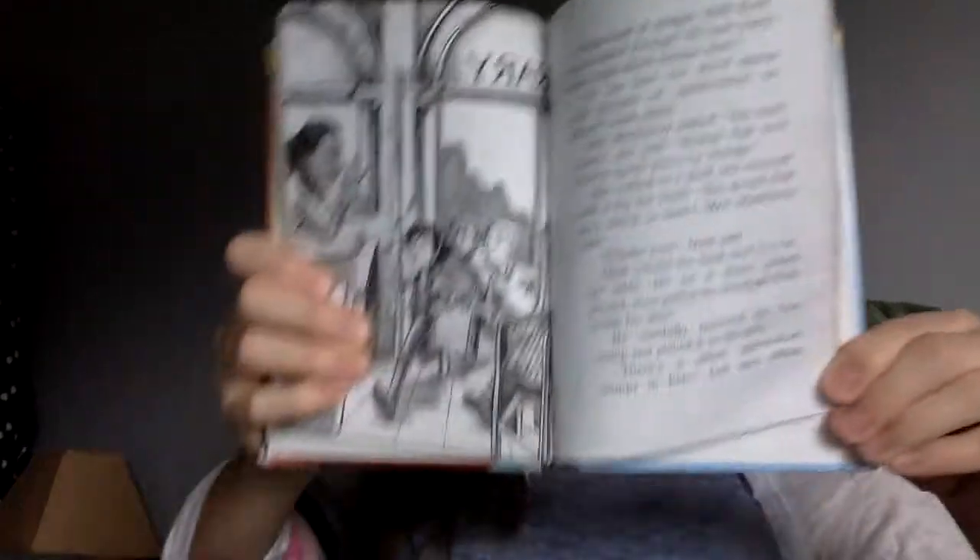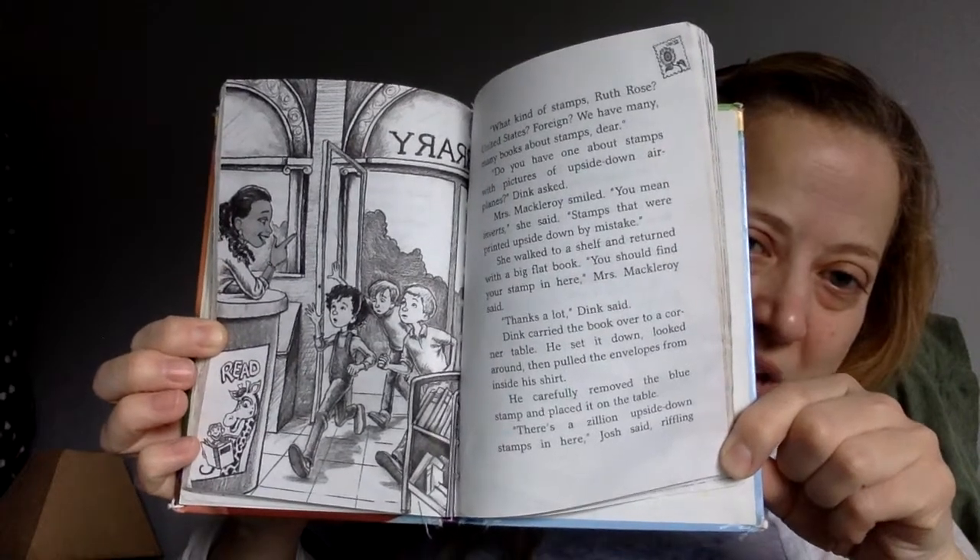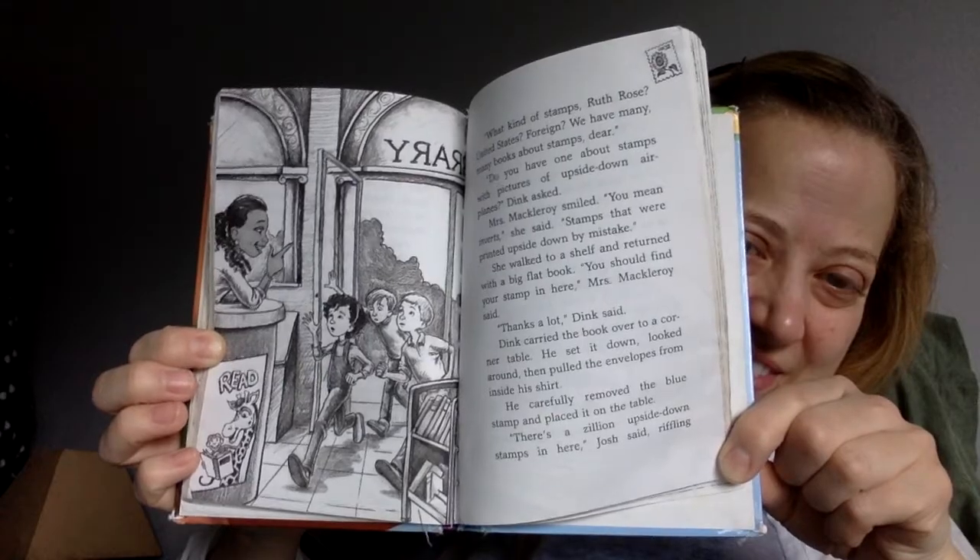When they charged up the front steps, they were out of breath. Mrs. McElroy looked up as they burst through the door. "Slow down, kids," she said. "Why are your faces red as beets?" "Hi, Mrs. McElroy," Ruth Rose panted. "Can you show us a book about stamps?" So here's the picture of them running into the library, and there's Mrs. McElroy. "What kind of stamps, Ruth Rose? United States, foreign? We have many books about stamps, dear." "Do you have one about stamps with pictures of upside-down airplanes?" Dink asked. Mrs. McElroy smiled. "You mean inverts?" she said — stamps that were printed upside-down by mistake. She walked to a shelf and returned with a big flat book. "You should find your stamp in here," Mrs. McElroy said. "Thanks a lot," Dink said.